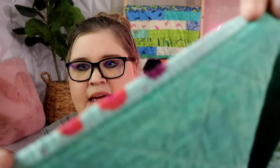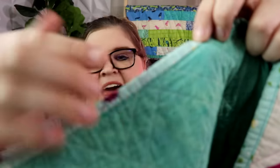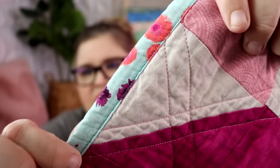I attach my bindings by machine. This is what the back of the binding looks like — it's your standard quarter inch seam. I attach my binding to the back first, then whip it over and attach it on the front, still by machine. This is what the front of the binding looks like. I did use a very contrasting thread. This quilt has been washed many times — it's the one I keep in my office as a lap quilt.